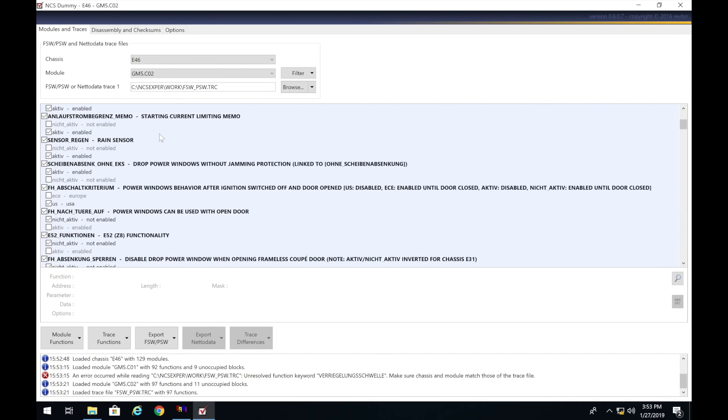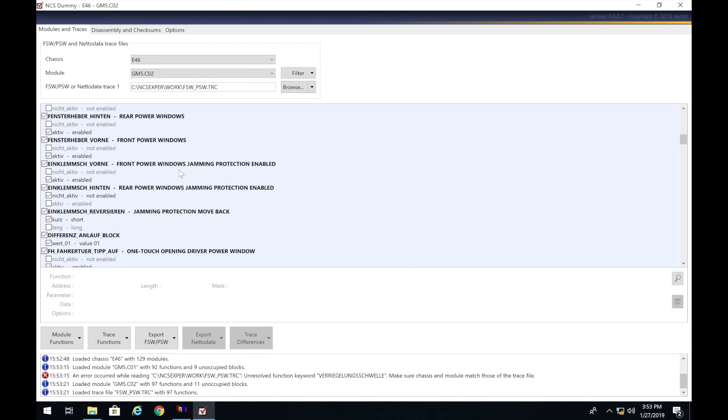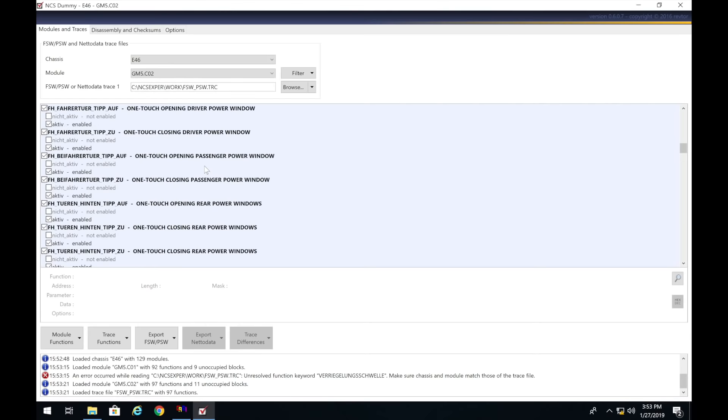Now scroll down. If you see anything else you want to activate while we're in here you can do that. We have One Touch Open Driver Window — that's good. Getting closer — we want One Touch Opening on the rear windows, which is already enabled. What we really want to enable is One Touch Closing Rear Power Windows. Yours is going to say Not Active — we want to change that to Active, Enabled. That enables one-touch rear closing and they will now close from the modification and the coding.